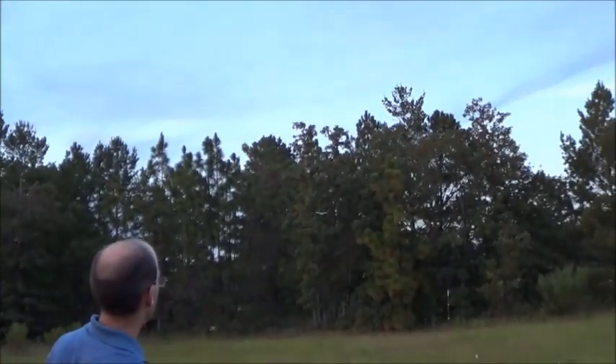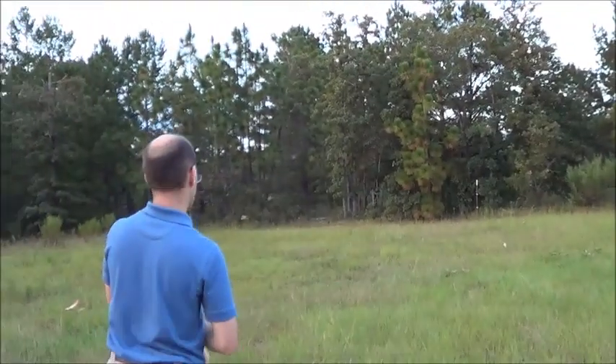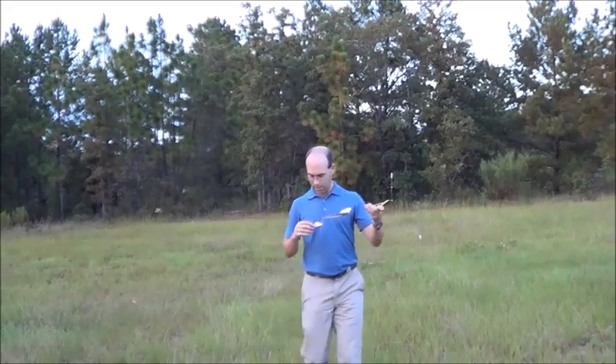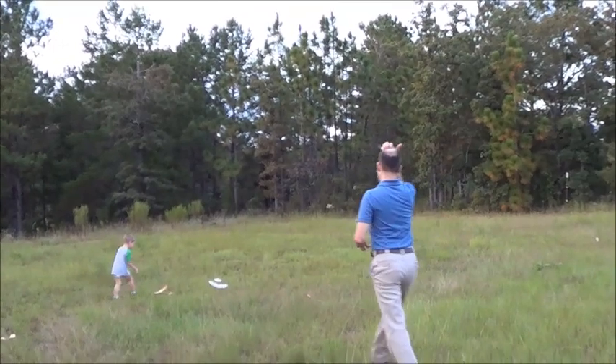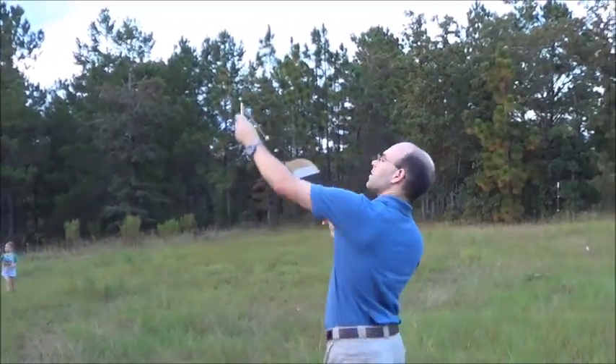And a big stall. That looks like it wants a little bit of right rudder. Just a touch more right rudder — let's see what this does. Way too much. Let's try that again. There we go. That's the flight profile that you want to see right there, with it just snapping into that glide.